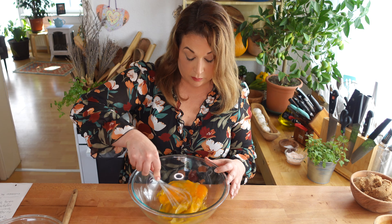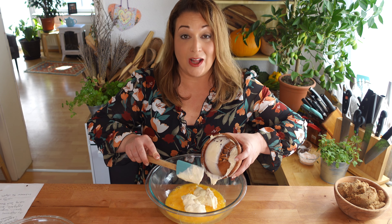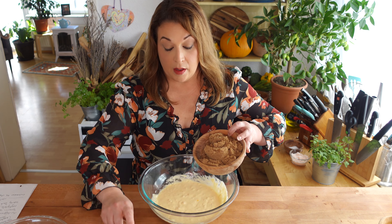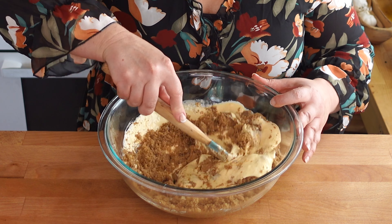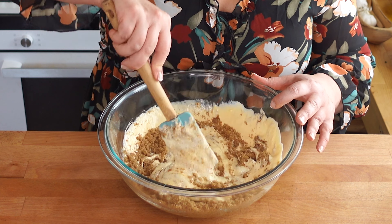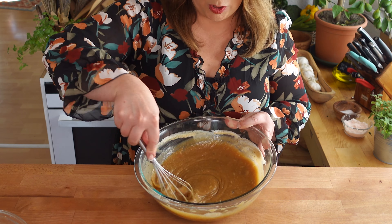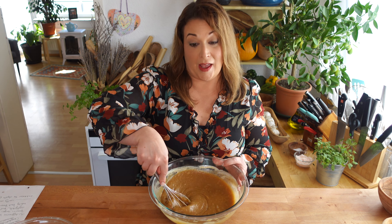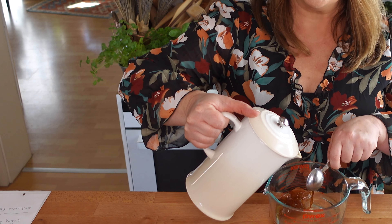In a large bowl beat four eggs. Add one and a half cups mayonnaise — I like to use a high-quality mayonnaise like Hellman's or Duke's — whisk to combine. Add two cups dark brown sugar. This egg, mayonnaise, and dark brown sugar concoction becomes almost caramel-like.